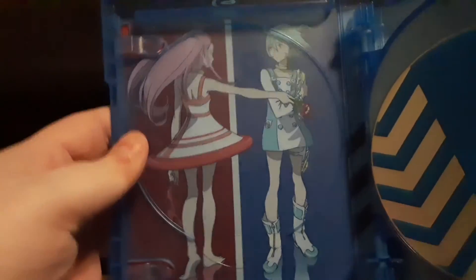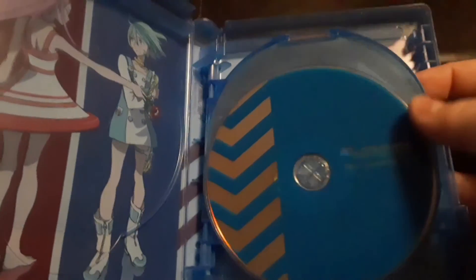And then you get Blu-ray disc 1, 2, 3, 4, 5, 6, and 7. And then you take this out and you get that artwork.